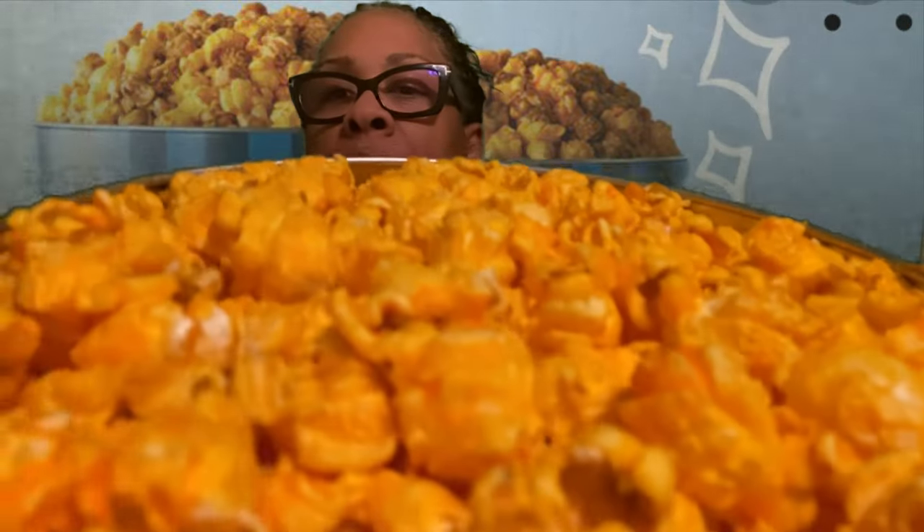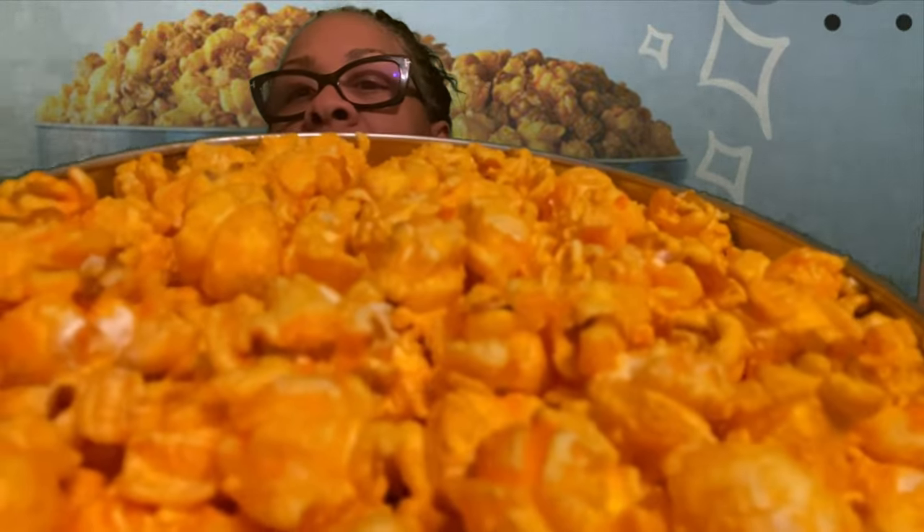They fill it up really well. Oh, this smells so good — this is the cheese one. Look at that, doesn't it look cheesy and buttery at the same time?